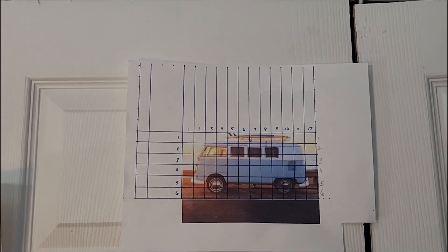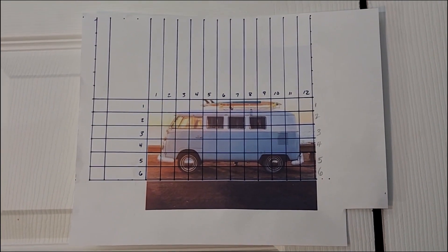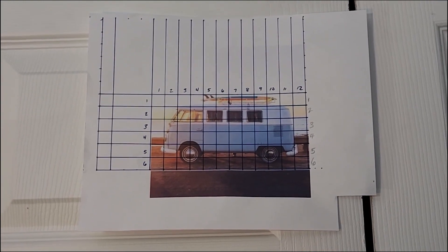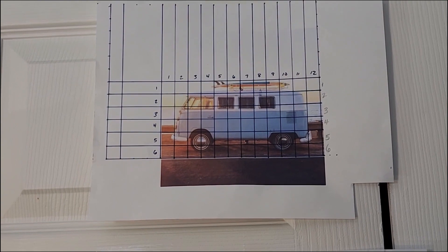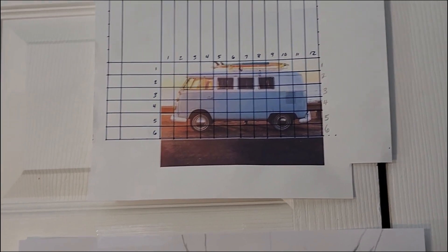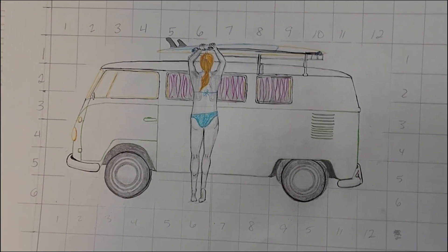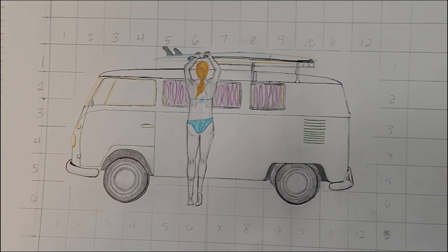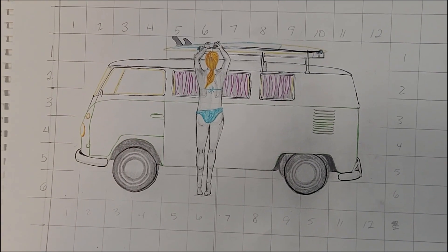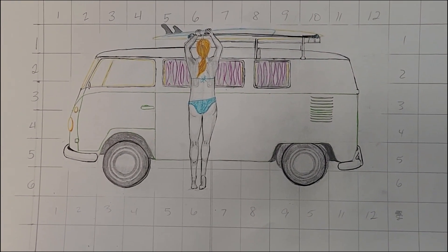I already had a few Volkswagen buses that I pulled off the internet with licenses for you to be able to reuse them if you change them. This is one of the ones that I used in order to grid and get the correct size for the bus in relation to the girl. And then I created this — I would call this more of a drawing and less of a sketch. I really took my time to measure everything out, get the girl to the approximate size that I wanted, and get the shape of her that I wanted. I really like it — I think it's adorable.